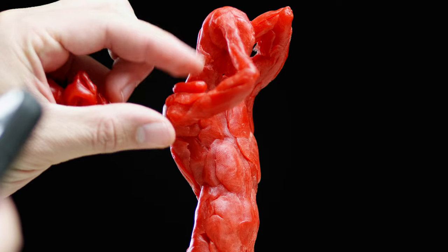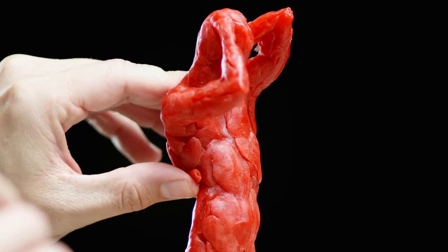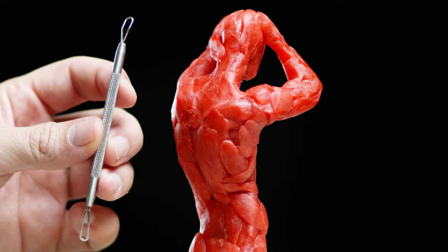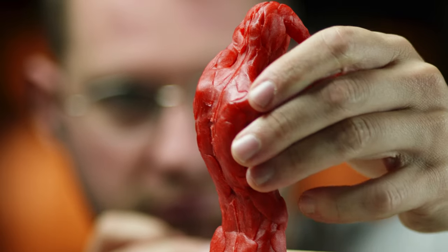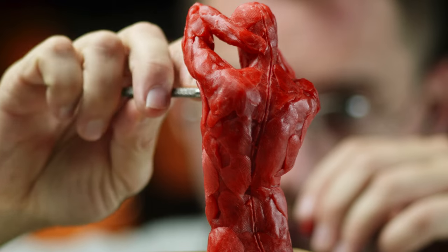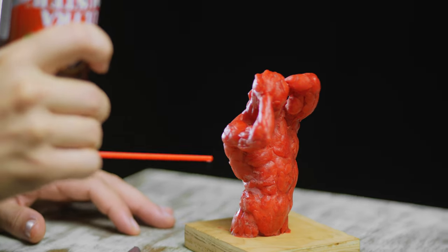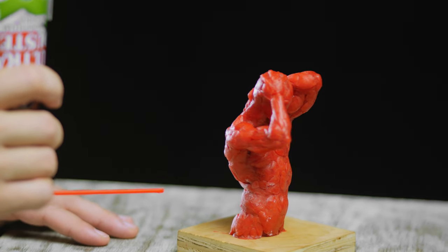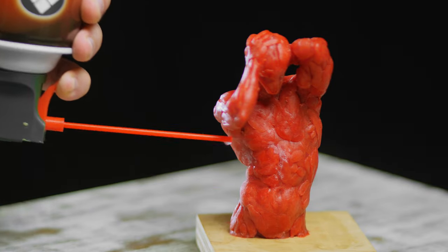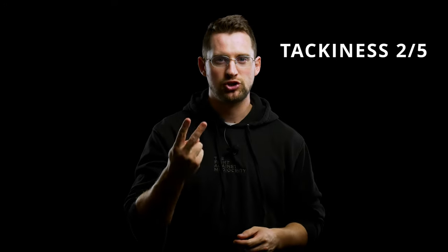In the next category of tackiness, you want your sculpting medium to be sticky enough to stick to itself, but not so sticky that it sticks to all the tools you're using. This wax is very tacky or sticky, especially when warm. It sticks to metal and tools to the point where it makes texturing the sculpture very difficult, though you can eliminate this tackiness by cooling the clay down. A trick for cooling clay down is to take a can of spray air, turn it upside down, and spray the sculpture with that liquid air, which rapidly cools down the surface. For tackiness, I rate this two out of five.